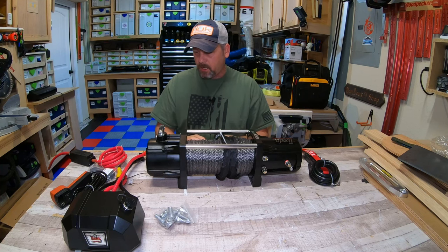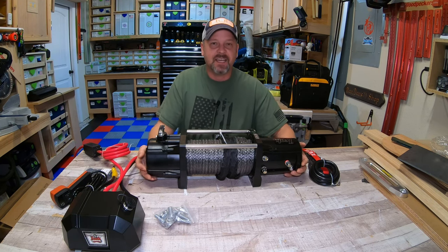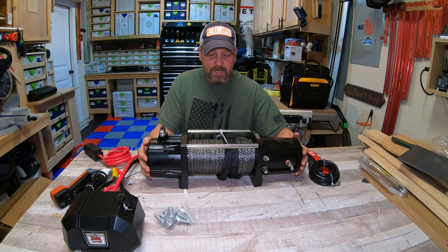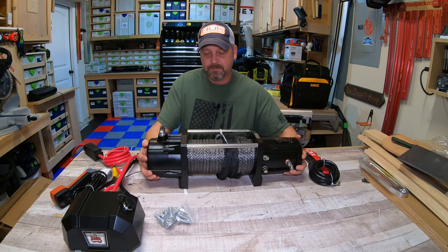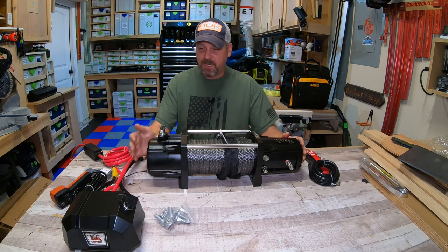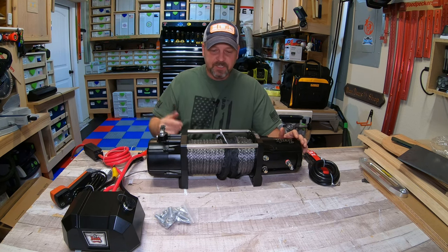Overall fit and finish of this thing seems really really nice — it's three times the size of the 5,500 pound winch and probably four times the weight. I can't imagine putting this on a Jeep, but you guys do that. The clutch is smooth. Let's just get to installing it and make sure it works the way I want.